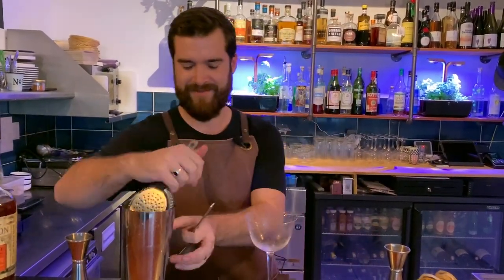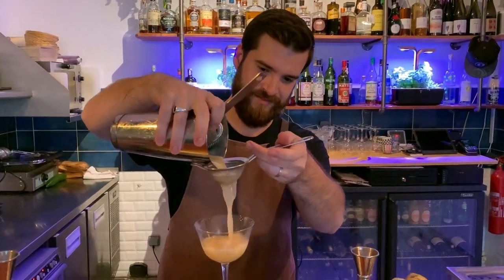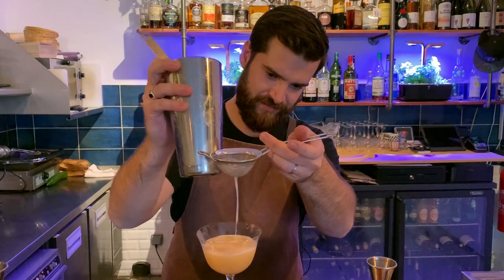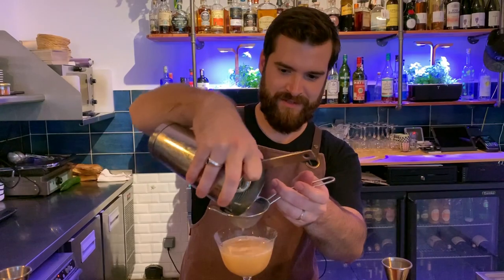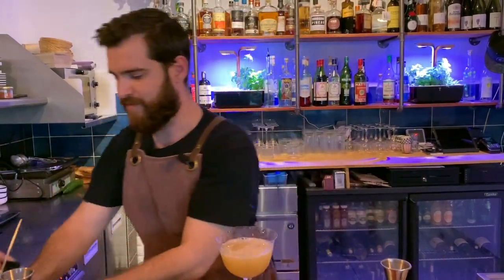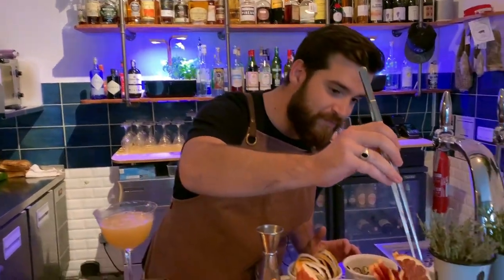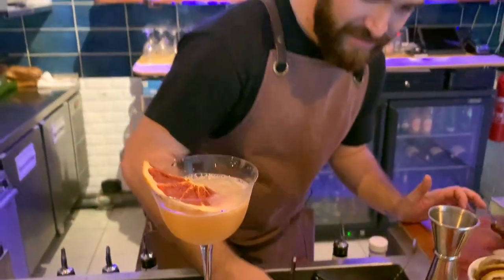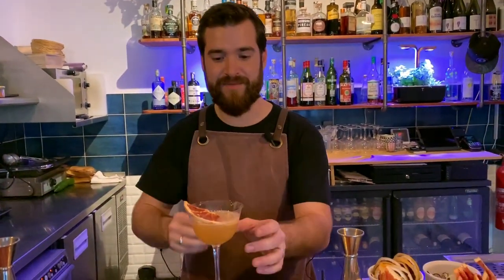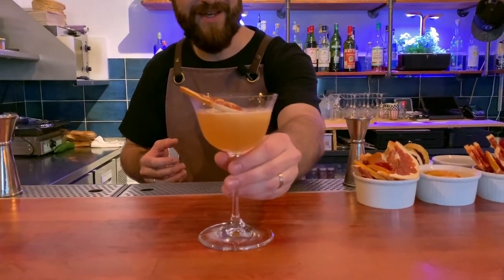Serve in a chilled Martini glass. To add some flavour, I'm going to garnish with a dry grapefruit, which is going to melt a bit into the cocktail with the strength of the cocktail. Okay, cheers.